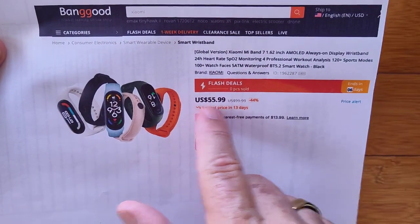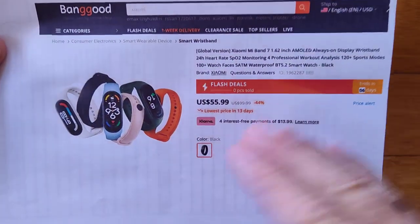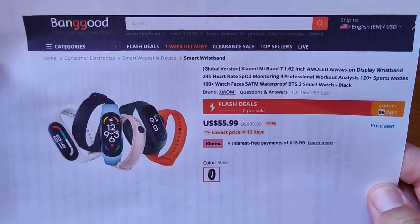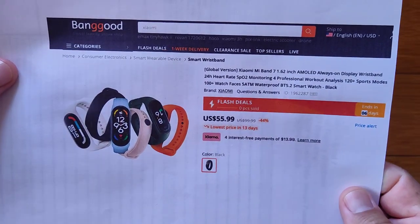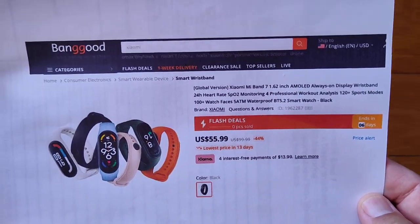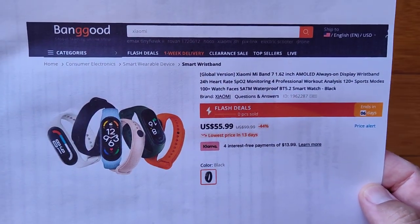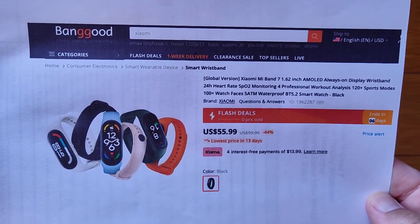It's looking at about $55 to $60 — not bad at all. It's in flash sale right now; if it goes up, check the show notes for a discount coupon. With everything it's got going for it, unless you already have the Band 6, this would be a decent upgrade to get into the latest technology — especially with continuous heart rate, continuous blood oxygen, and a really bright, large screen. Thanks for watching — we'll see you again soon.